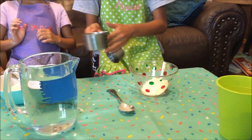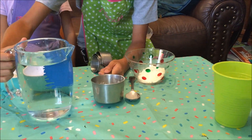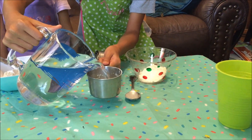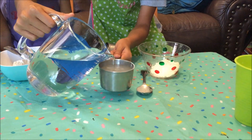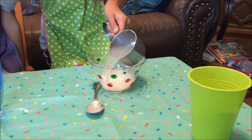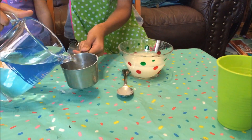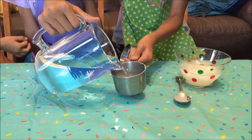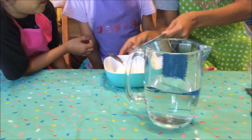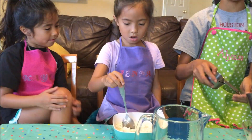And then we're going to do about just a cup of water. It's going to look all milky in there, see? And then start mixing.